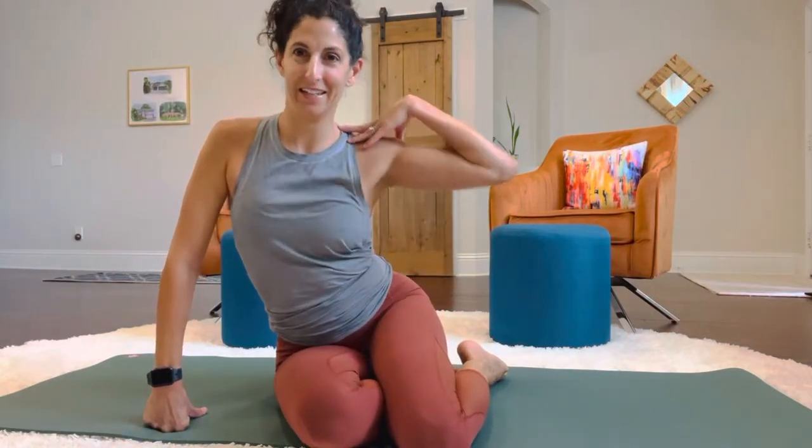Hey everyone, hope all is well. I got over my little neck tweak thing that happened the other day. So we're going to do some side leg exercises and then some abs and we will be done — that's it for your Monday workout.